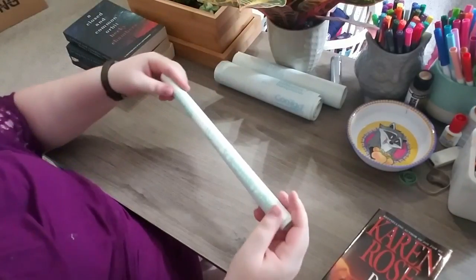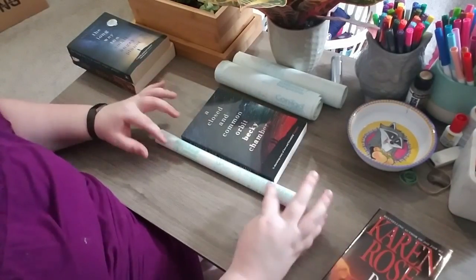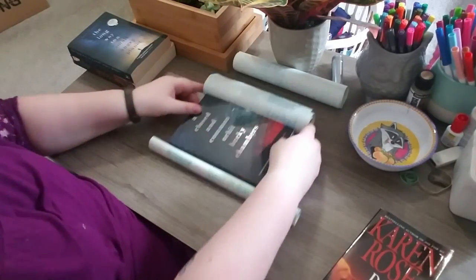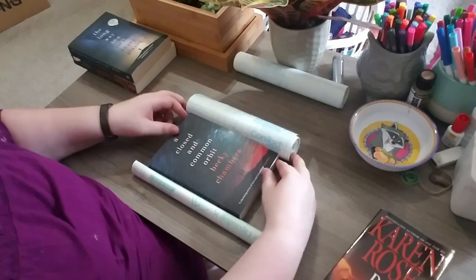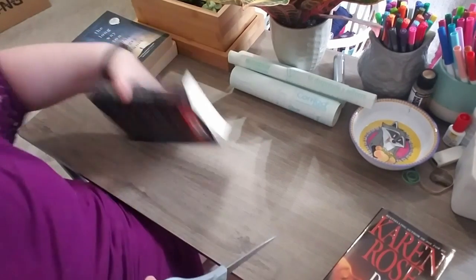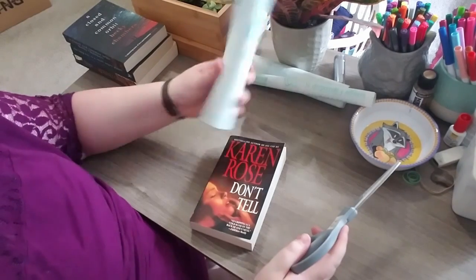It's the same thing — contact paper, maybe a slightly different brand. This is the length it comes in. I like this length more for anything bigger than mass market paperback, because they have a nice width. If you use the other one, there's almost no extra to go around the edges. So what you basically need is the books you're going to cover, scissors, and your contact paper.